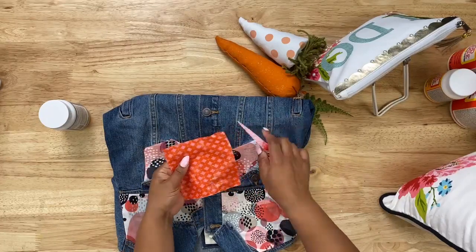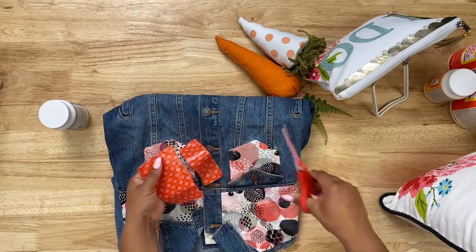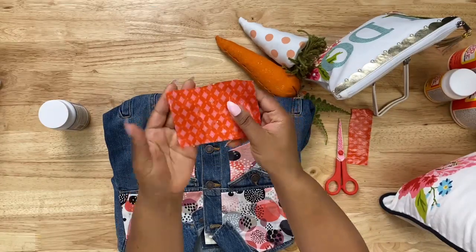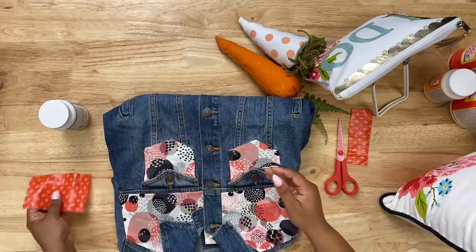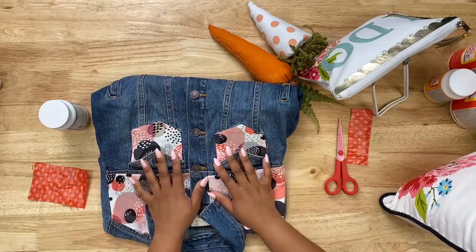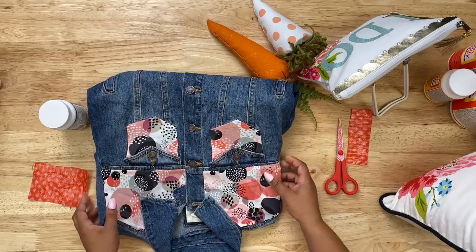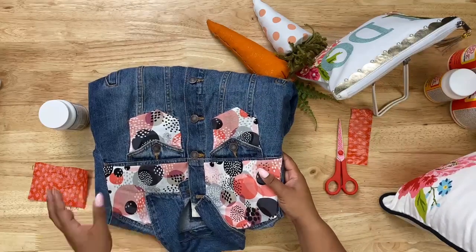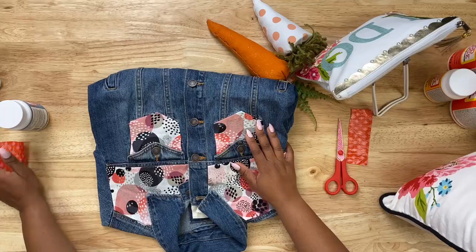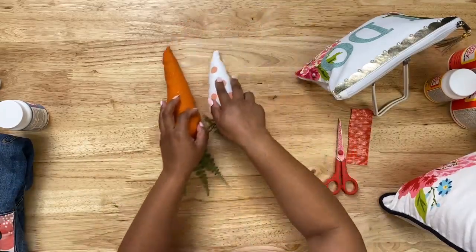You can see the fabric did not fray once we cut it. Another really cool thing about this formula is that it is machine washable. After creating a wearable project, you can throw it in the washing machine on a gentle cycle using cold water. Or you can hand wash your wearable projects and let them air dry. That is how you create some pretty cool wearable projects.